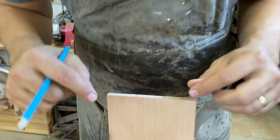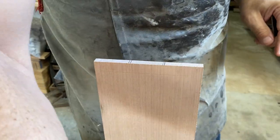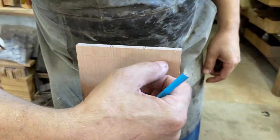We're marking out these dovetails. We've previously marked out the space in between, and now we want to mark out these lines — coming back to our drawing — these lines here which represent the angles of our dovetails, back into the depth that we're going to cut.